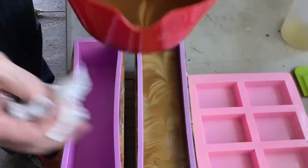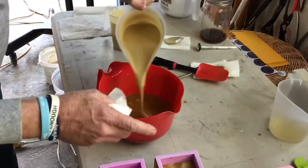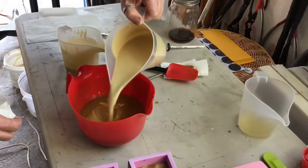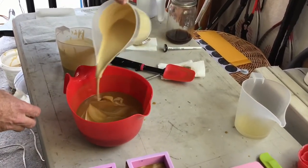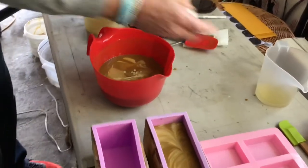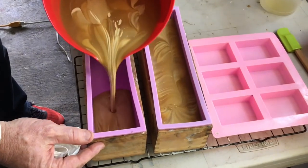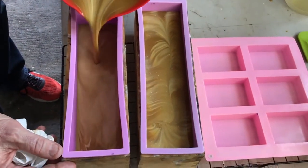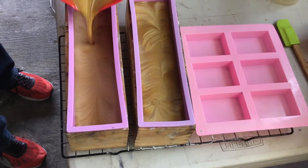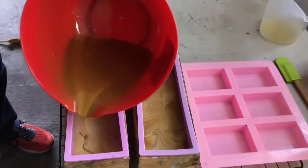That's probably good enough for now and then we'll do the other molds. I'll add a little bit more of these colors to give it a slightly different shade for the next one — a little more of the darker and a little more of the lighter color. I can smell the coffee right now and it smells really good. You can see how it swirls inside, so we don't have to do any additional swirling in the mold. I think this does a really good job of getting the colors and the swirling we want just by moving the pour around.